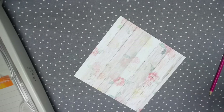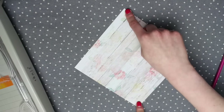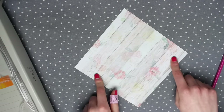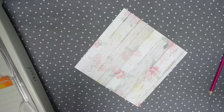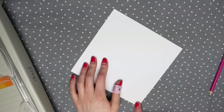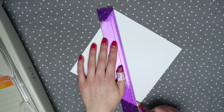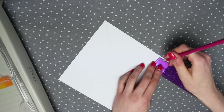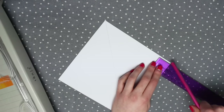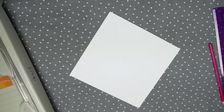If you have a preference for which way up the pattern goes, figure that out now — this will be the top flap, this the bottom flap, and these are the left and right. Turn it over and draw a diagonal line from corner to corner as a folding guide. Then measure one inch in from each of the left and right corners and join those two points up. Once you have those lines drawn you can start folding.